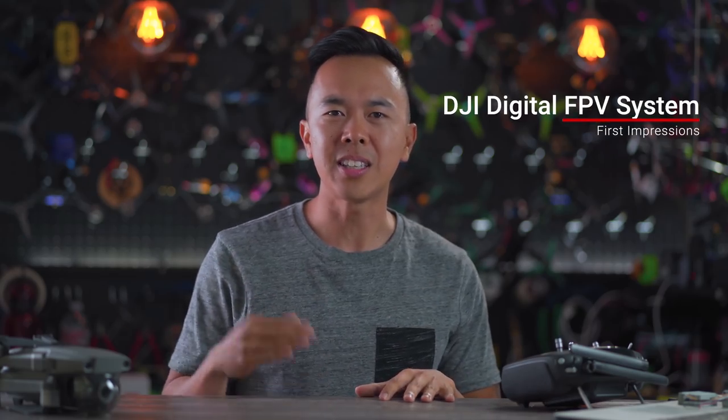But today folks, oh today, we've got something good. Because today just might be a game-changing day. In fact, after today, we might not look at FPV the same ever again. Now if you're new to the channel, my name is Tommy. Let's go take a look at the DJI FPV system.